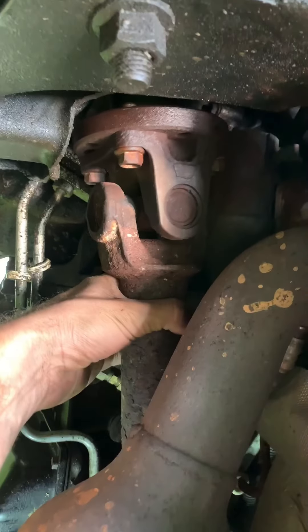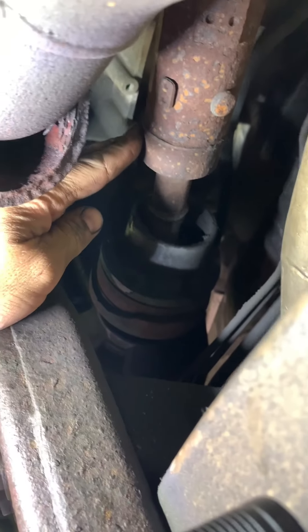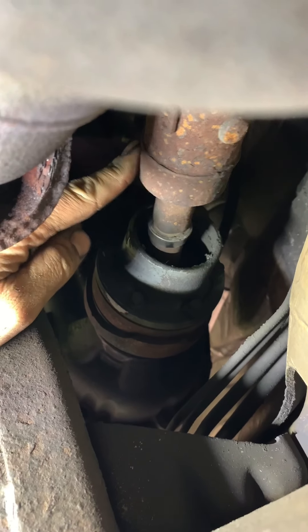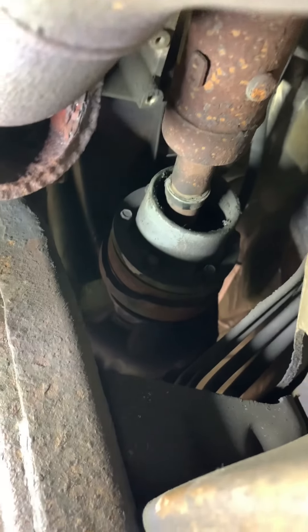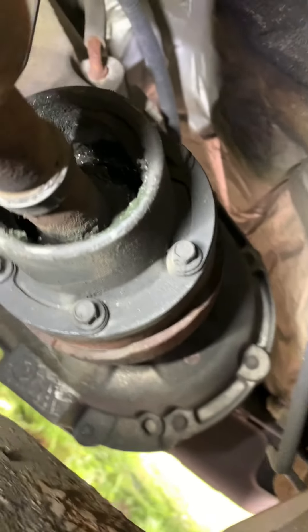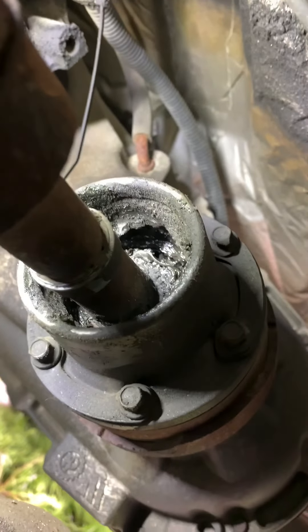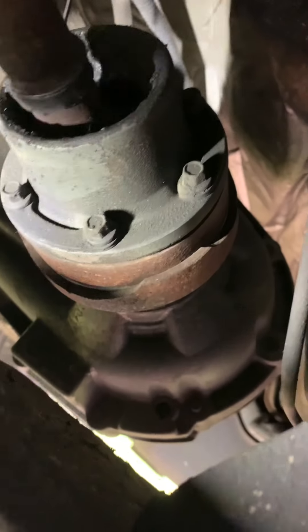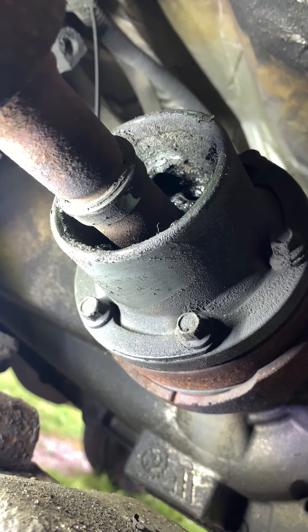I noticed a little bit sloppy up front, and when I got to the back, that's a lot of slop. That's a regular constant velocity joint there too. If I stick you guys up in there with the light, you can see she's seen better days. That I'm pretty sure is supposed to be a sealed unit, and if you see this ring on that axle, I'm pretty sure that is where a dust boot is supposed to go.